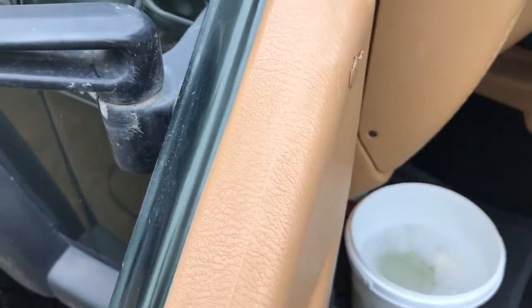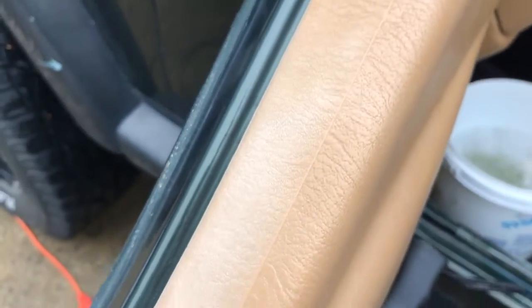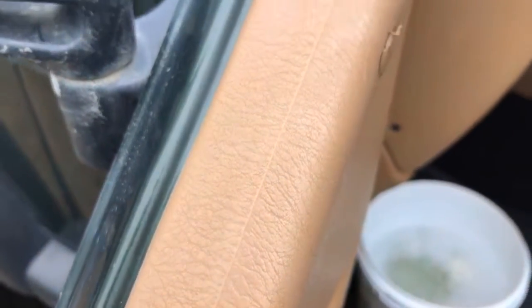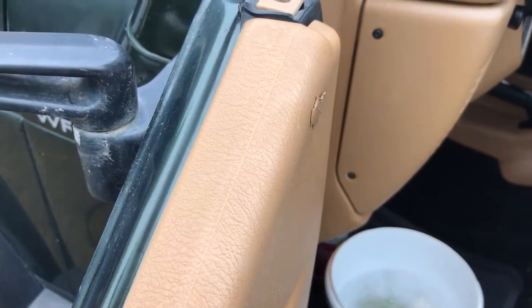That's probably gonna stay hot for a while, but that's an amazing trick. There's the faded — and there it is back to dark again. I'm a believer, that was amazing. They sell products for this, but if you own a heat gun, apparently you don't need any product at all.